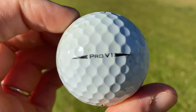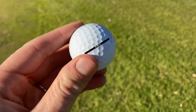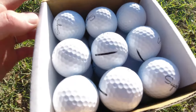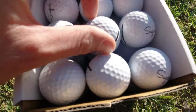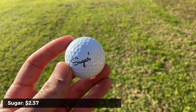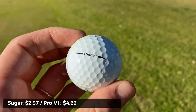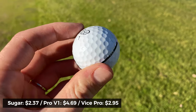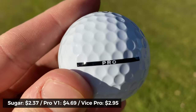Let's start with some quick facts about the Sugar golf ball. They're designed to compete with the Titleist Pro V1, the Vice Pro, and basically all other major tour brands. Instead of buying them in dozens, you buy a cube containing 27 golf balls for $69 including shipping and tax — that's $2.37 per ball. In comparison, the Pro V1 sells for $4.69 per ball, and even the Vice Pro sells for $2.95 per ball.